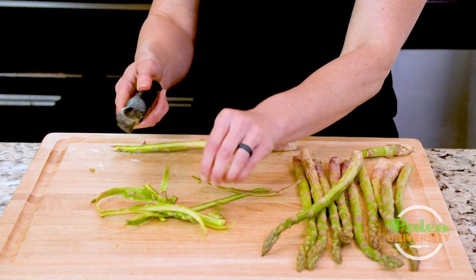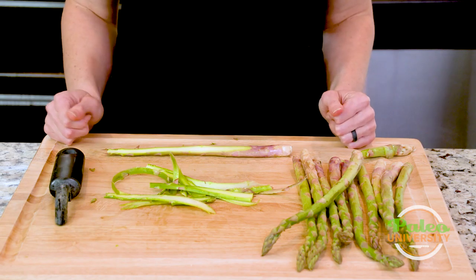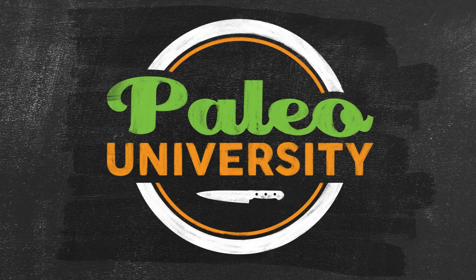The vegetable peeler handle is starting to hit the board so it's not really gonna work. What I could do is take my knife and cut that, and then I just have one that's a little thicker. And that's pretty much the shaved asparagus — it's really easy. I'm gonna start shaving down a second one, and I'm gonna have all these shaved in no time. So that's my shaved asparagus.